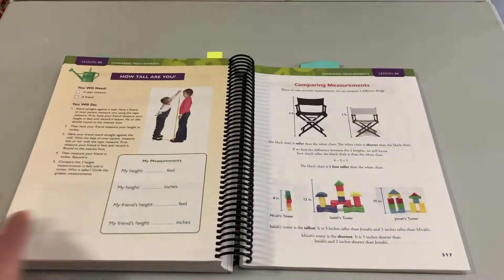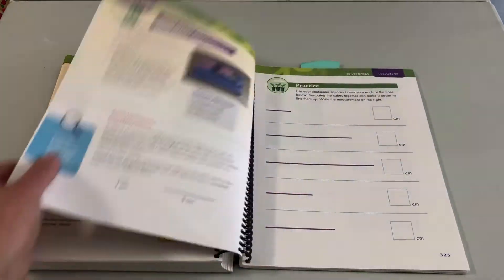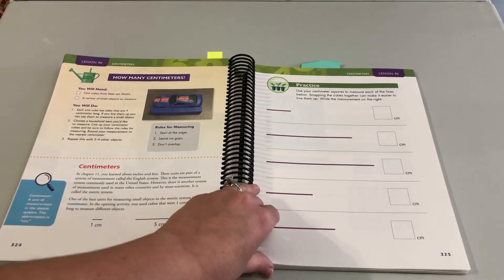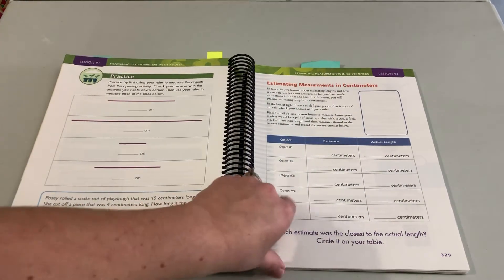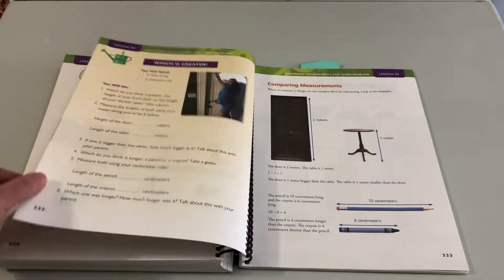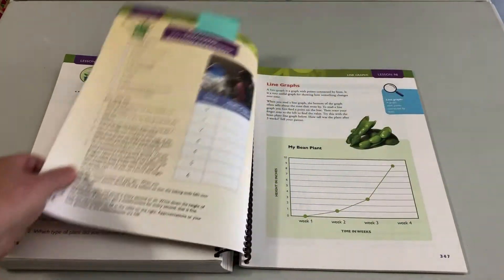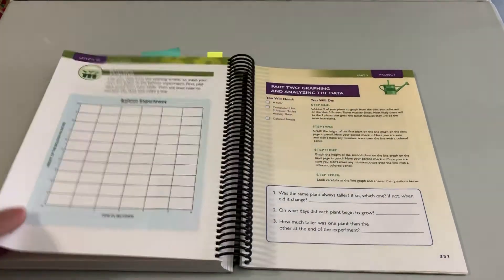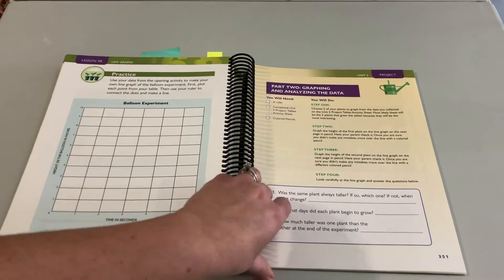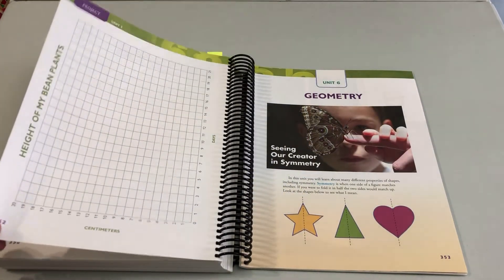We cover standard and metric measurement. A really fun feature of this unit is the project at the end has a science connection — students start planting beans when they begin the unit, then use that to learn how to record data. At the end, they analyze the bean growth and make a graph.